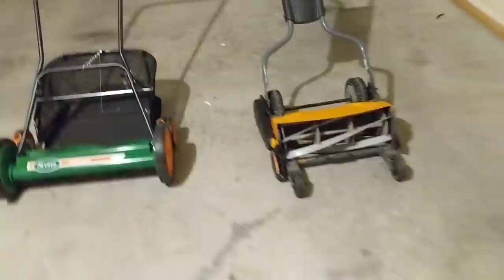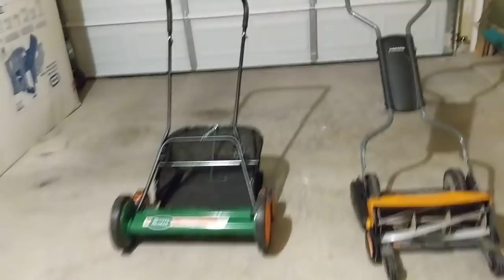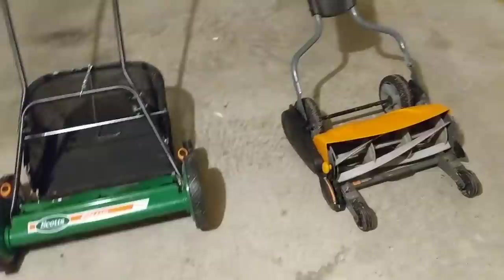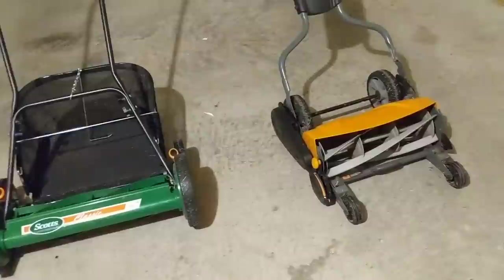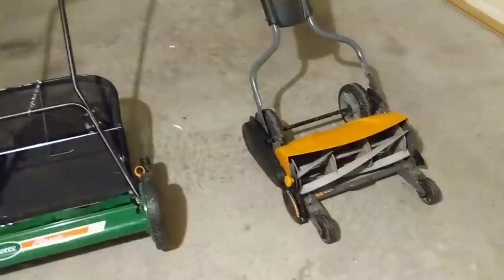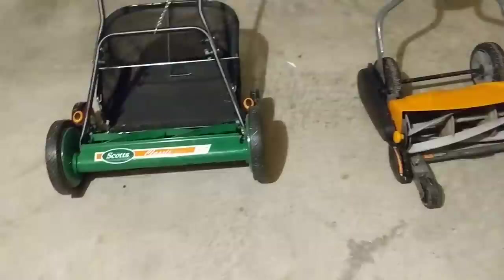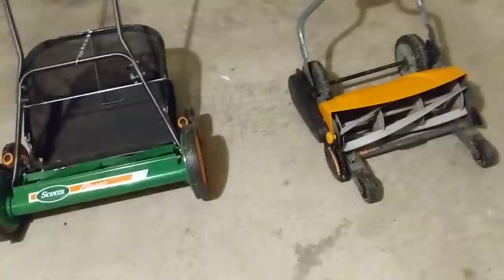The Fiskars is priced significantly more than the Scott's new, and I don't agree with that premium price tag. However, you can find the Fiskars online on Craigslist, eBay, or Facebook Marketplace for under $100 easily. What I've found is that people get these things and they're either not set up correctly, or they're trying to mow once a month — and that's just not going to work. These reel mowers are not made for that.